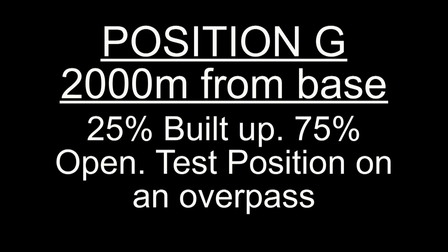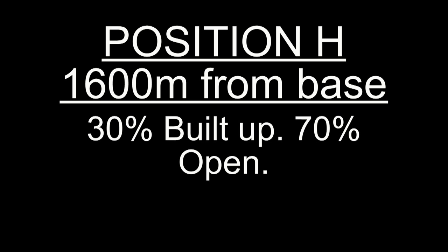Check call from position golf on the Motorola on digital. One two three, one two three. Position golf on the Motorola on digital with basic privacy. One two three, one two three. Check call position hotel, Baofeng. One two three, one two three.